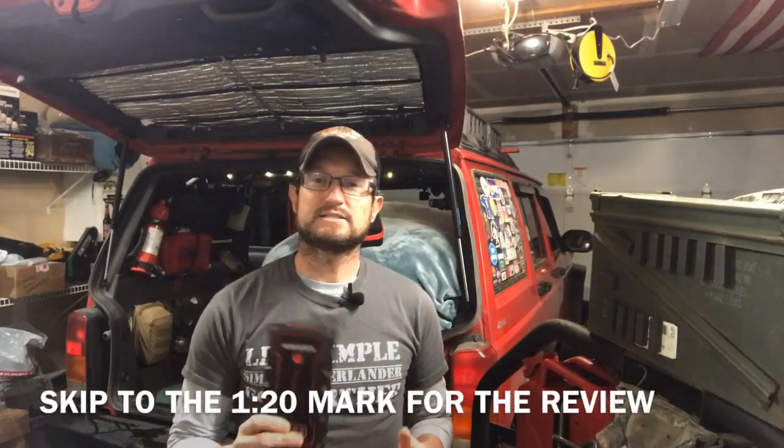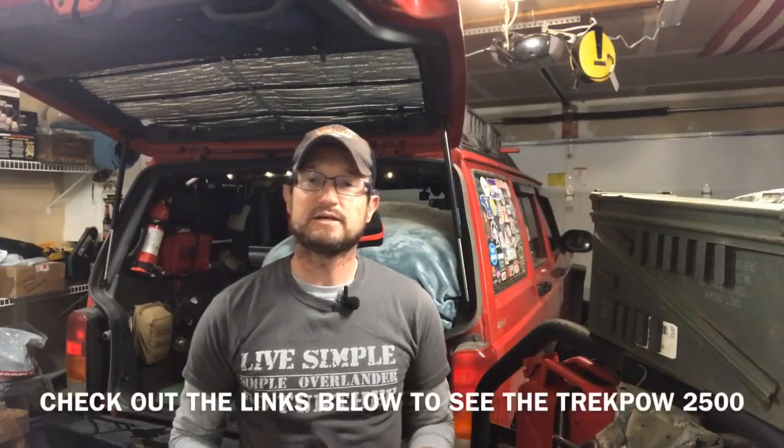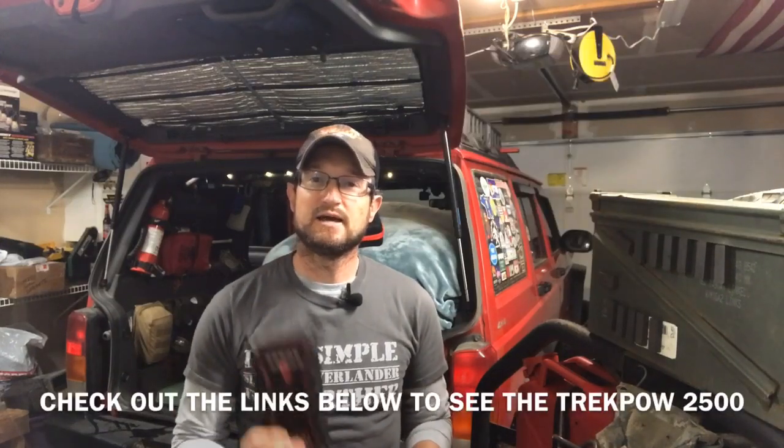In today's video I'm going to talk about the Trek Pal 2500 Jump Starter and Power Pack. For those of you that already watch my channel, you may know that I only use power packs like this in my Jeep when I'm living out of it — to run my USB lights, my fans, or to charge my phone. I don't have a backup battery or solar power. I rely solely on these. So when Trek Pal asked me to review this product, I thought it was a pretty good fit since I already rely on power packs when I'm overlanding.